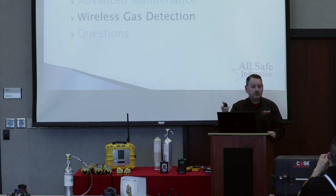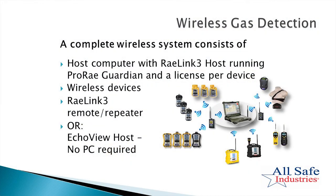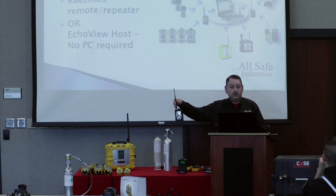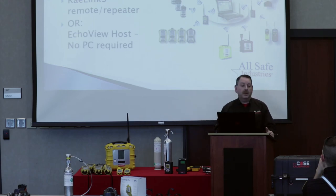The last topic before demonstrating the AutoRay 2 cradle is wireless gas detection. A complete wireless system includes a host computer with a RayLink 3 radio acting as the host radio, your wireless devices — the multi-ray light and Toxiway Pros you purchased are wireless-capable — and another RayLink 3 as a remote radio out by the instruments. That remote RayLink 3 feeds back to the one connected to your host computer, establishing communication at a two-mile range, extendable by adding RayLink 3 repeaters up to three times, for a total range of up to eight miles.